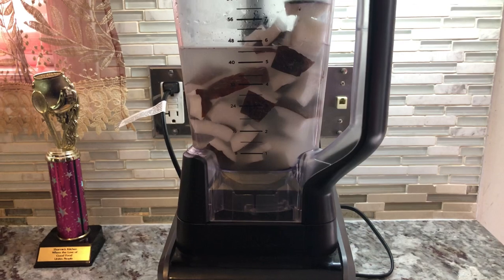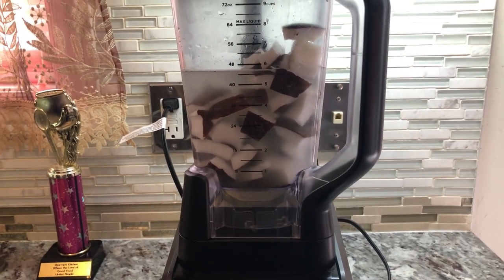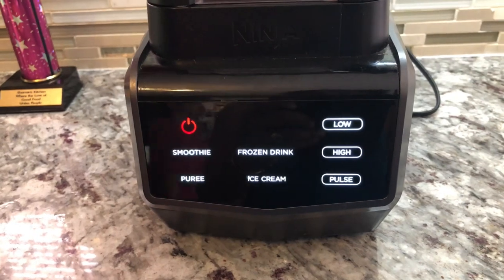Hobby convinced me to blend the coconut instead of grating it, so we cut it up into small pieces, add some water, and we're gonna puree it until nice and fine.